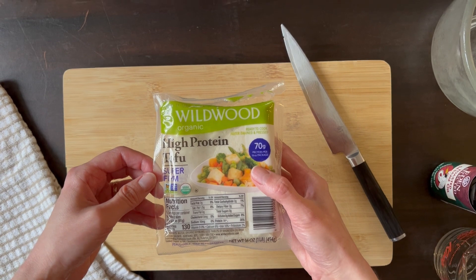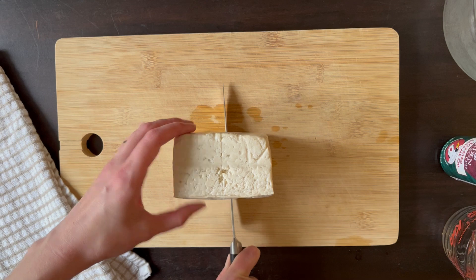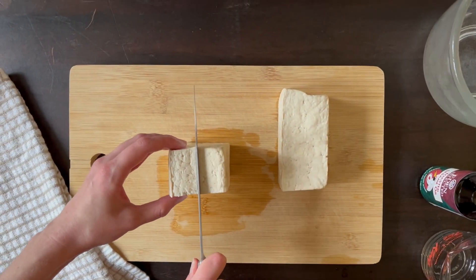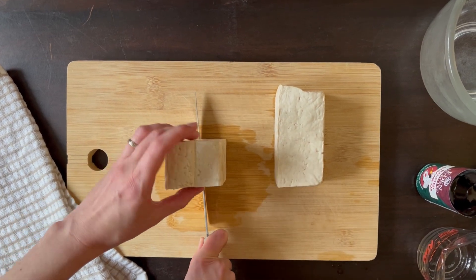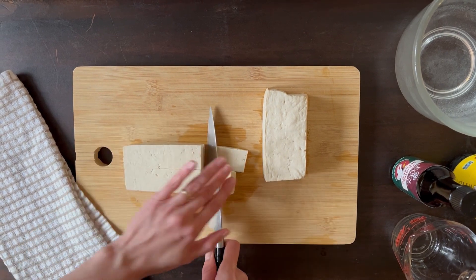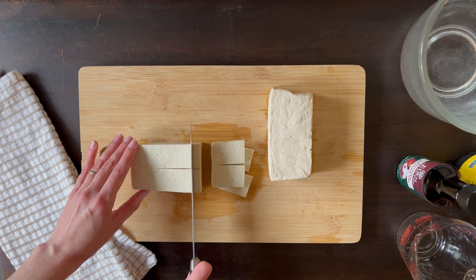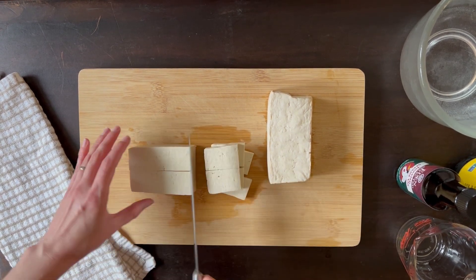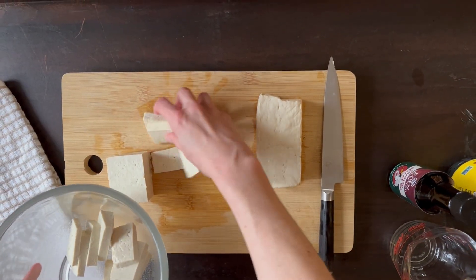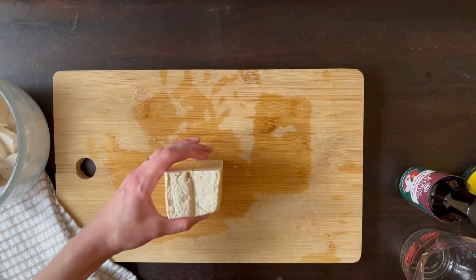I've been using a firm tofu for this recipe and then cutting it into rectangles. It's easy to cut the tofu evenly when you break it down in segments — cut it in half and then cut it in half again, and now we can make our rectangles. You'll want to add the tofu to a mixing bowl; please choose a bigger bowl than I did.